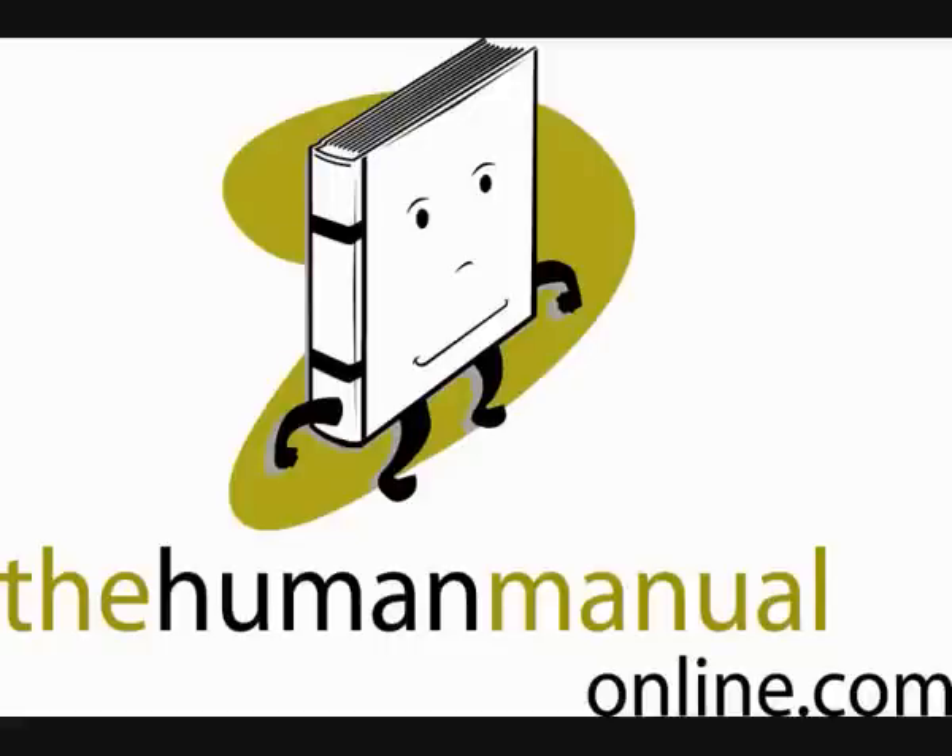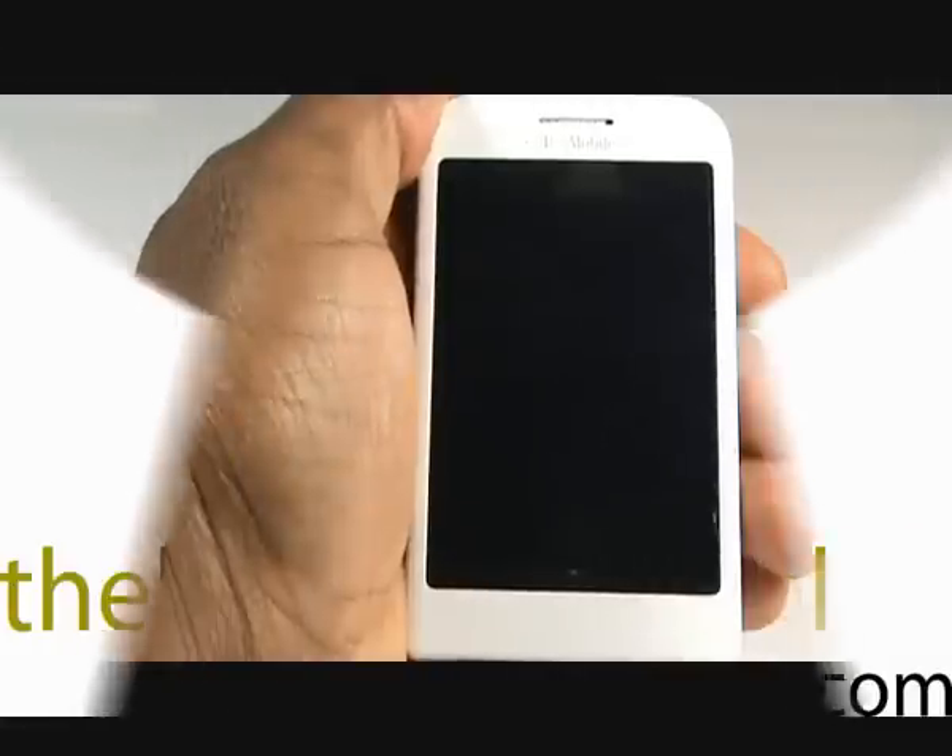Welcome to TheHumanManualOnline.com. In this video tutorial, we'll show you how to set up your T-Mobile Google G1.